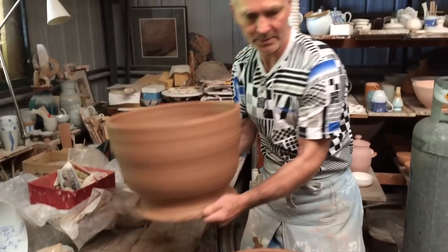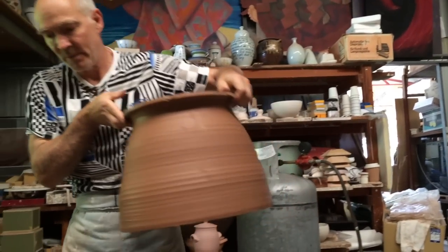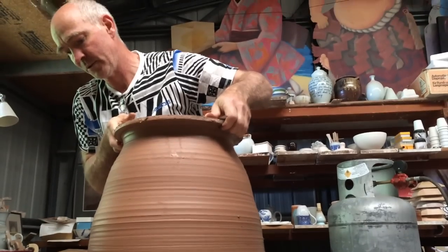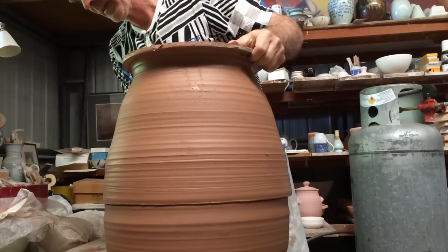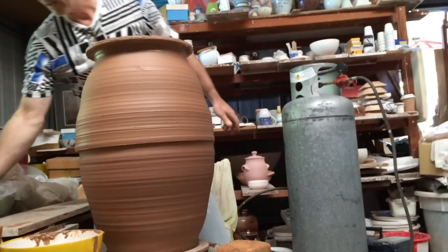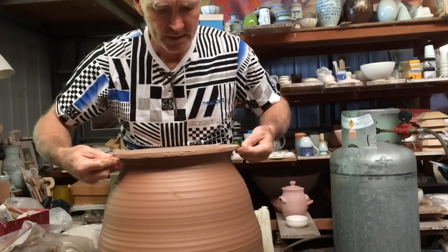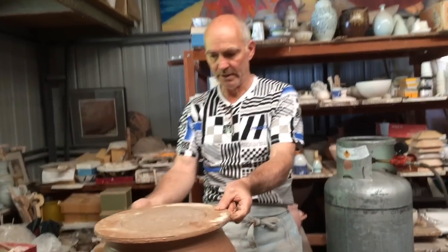Now I'm going to take the top — this is the fun bit and the scary bit. You get it up and sort of go up and over. And we carefully place it on top of the base so that it fits — it should fit pretty well. That's a fairly good fit. You can see now straight away I've got quite a large pot. And what I do now is I cut the base off, which now becomes the top of the pot. And then I've got to join it carefully.